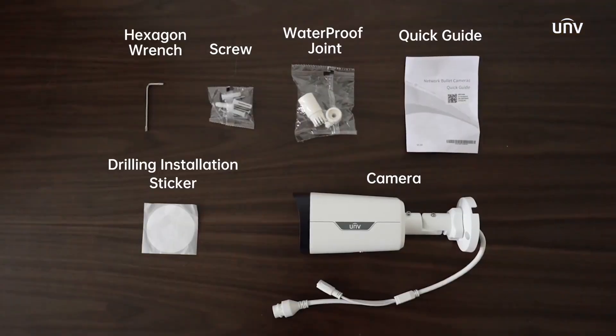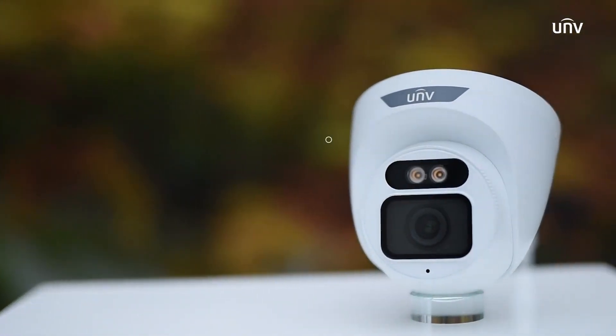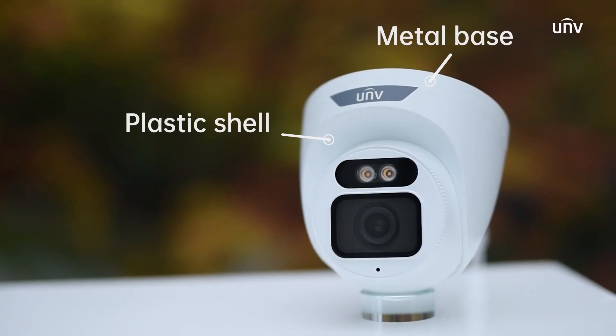With all the accessories included. The turret camera has a metal base and a plastic shell, and its sphere has a metal front face and a plastic back shell.